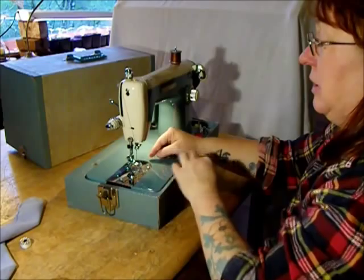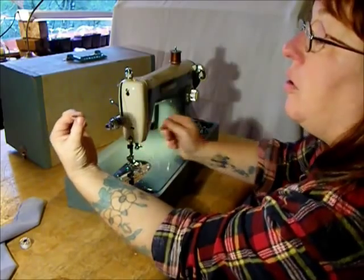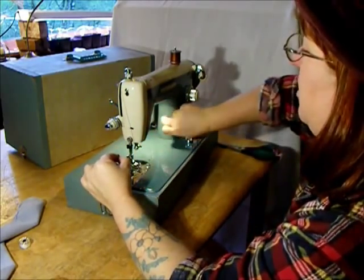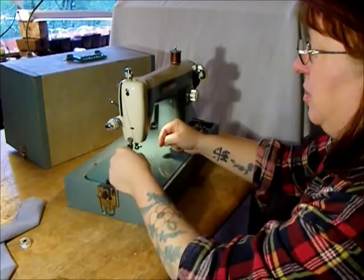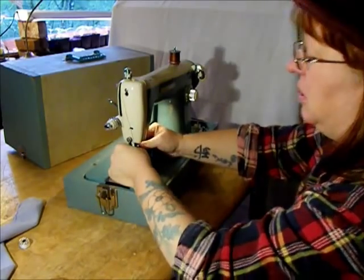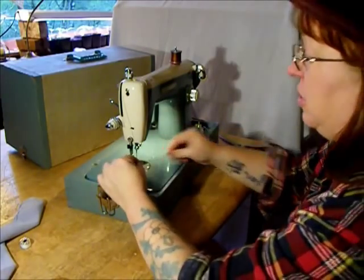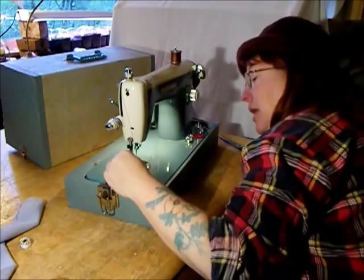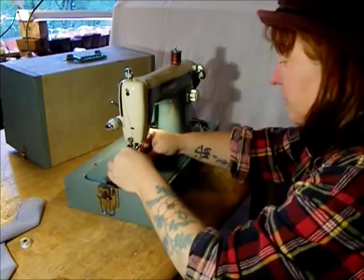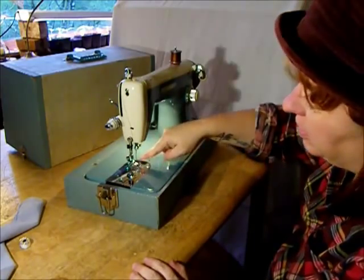This needle — when you put a needle in this machine, it's a regular Singer-style needle. It has a flat side. You put the needle in with the flat side facing the pillar. Stick it up in there as far as it will go and tighten the thumb screw. Now thread the needle — you've got to go in there and thread your needle from left to right. Lead your thread between the toes of the presser foot.